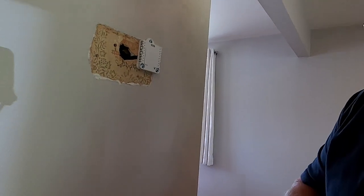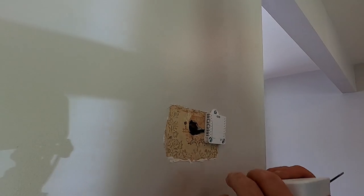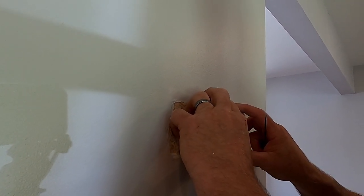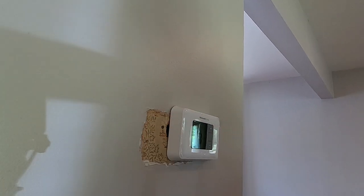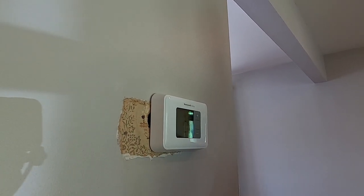Of course I'm going to have to put a battery in it. I'm going to take the batteries out of the old one and plug it in. There it is. Now I'm going to go down and plug the AC unit back in, then come up here and set my thermostat.